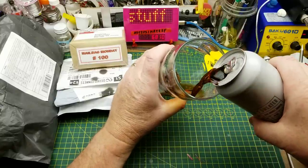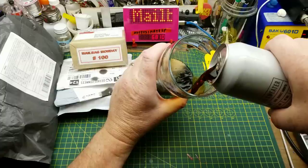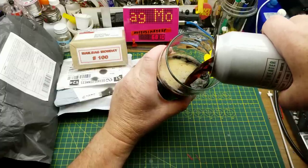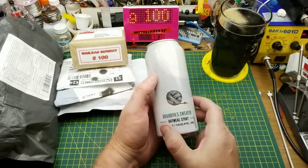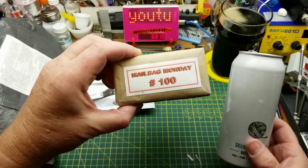Tonight I'm enjoying one of my favorite beers. This is Grandpa's Sweater Oatmeal Stout from Barnhammer Brewing in Winnipeg. It is just a nice, mellow stout — exactly the kind of thing you want at the end of a hard day, or on a special occasion such as the 100th Mailbag Monday.